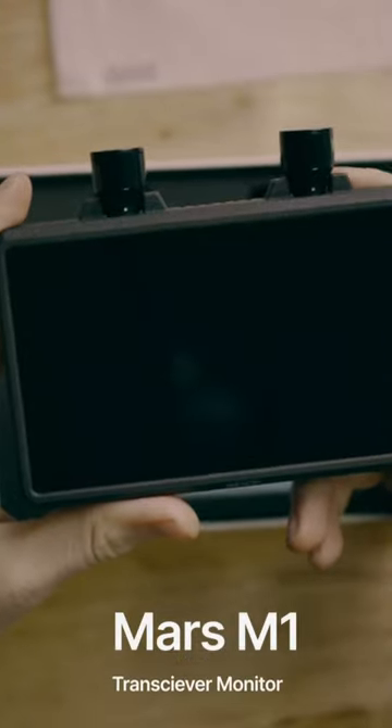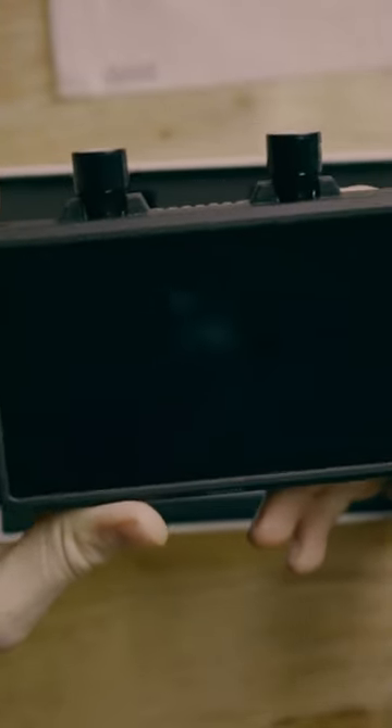Let's go ahead and get this monitor opened up. I love when a box lid just slides — it's like a nice little hug. You're going to see the actual monitor itself with a nice foam cutout for the antennas. Hollyland lays claim to 450 feet of line-of-sight transmission.